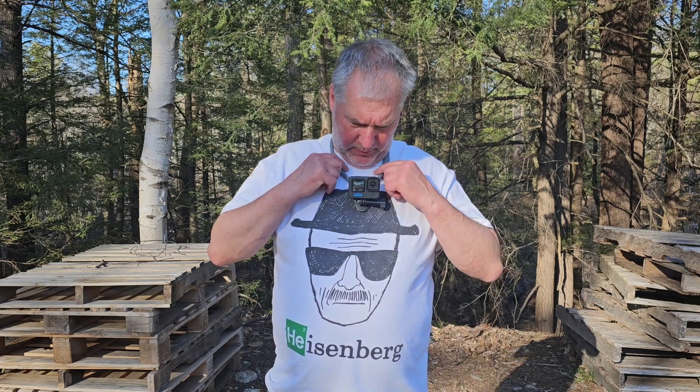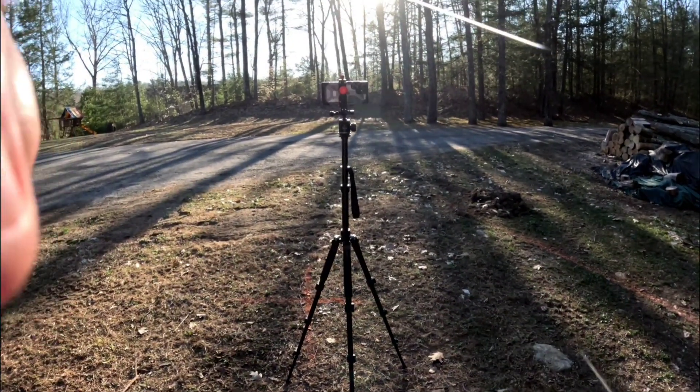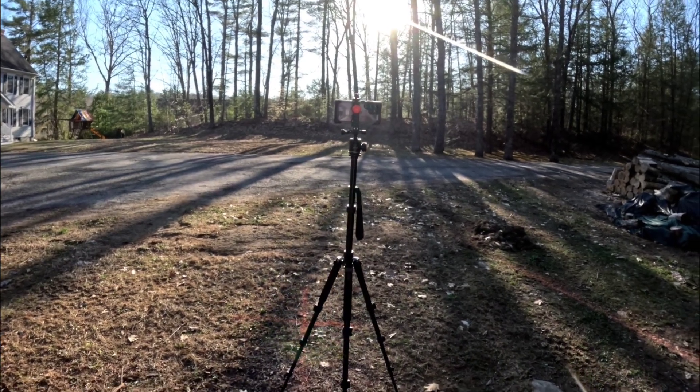I got a load of cordwood today, log length, and we're going to try out this teluson mount here — something I've been wanting to try for a while. I'm going to try this mount out with the GoPro, just a little different point of view when you're working on stuff. You can adjust it obviously up and down. Let's go over and check the wood pile out and see what it looks like.